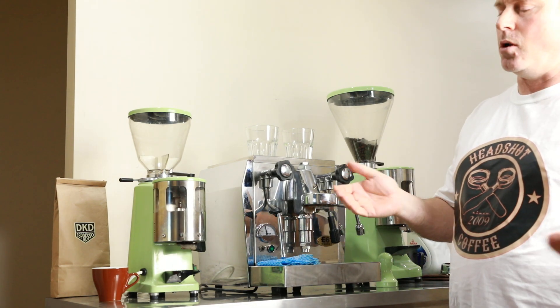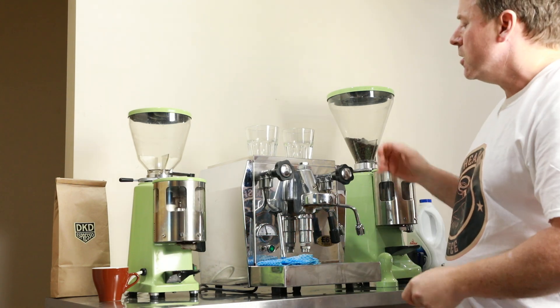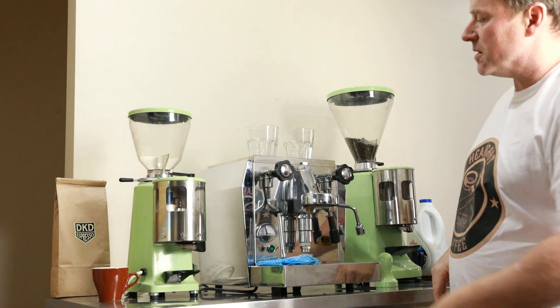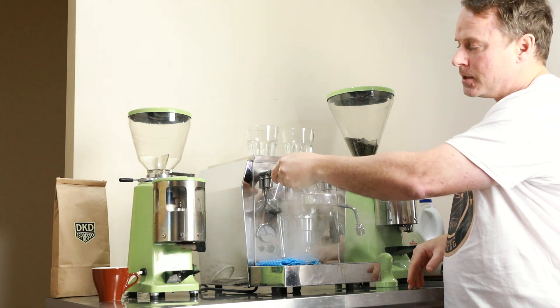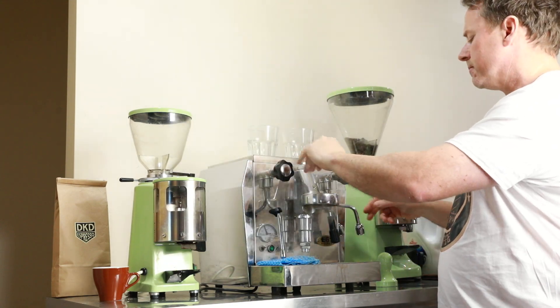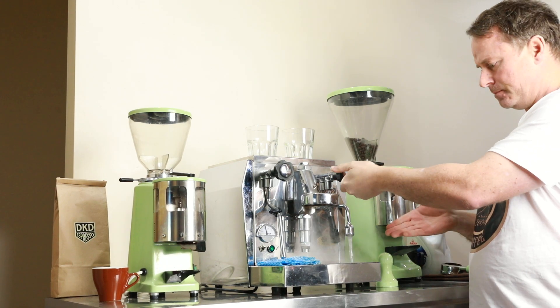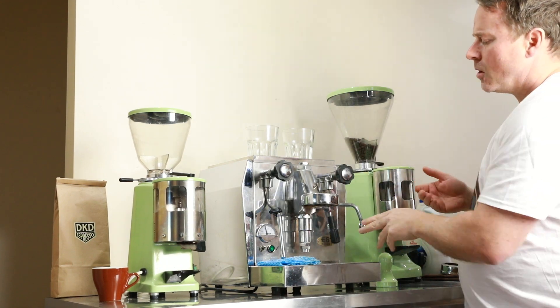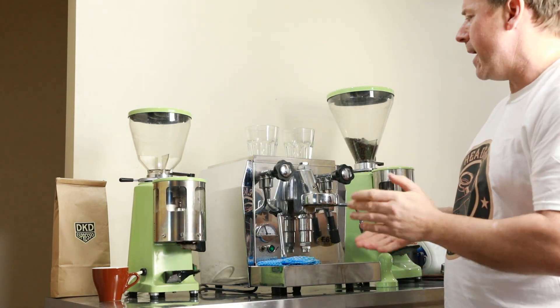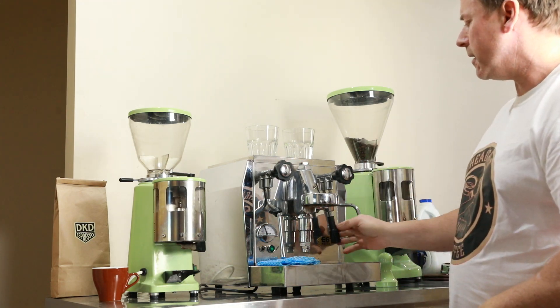If you're away at the bach on the weekend, simply take the machine, pop it in the car, drive down and you've got coffee at the bach, holiday home, or while you're away from home. On the side we have our steam wand — lots of steam for making flat whites and lattes — and our hot water tap, perfect for long blacks and Americanos.